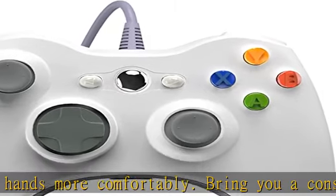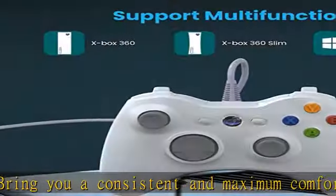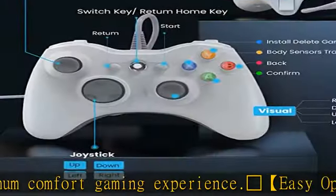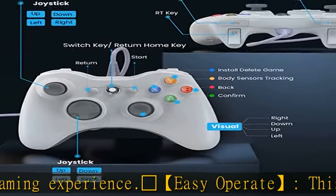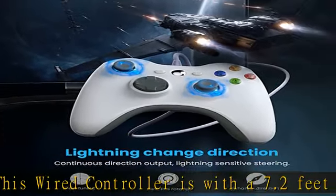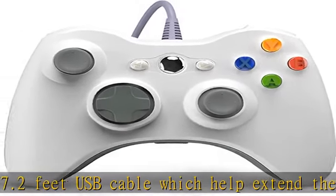No software needed — just start your gaming journey. Great performance: high sensitivity wired controller features two vibration feedback motors, two pressure point triggers, and an eight-way arrow button, giving players complete control of the gaming world and an immersive feeling just like on the battlefield.